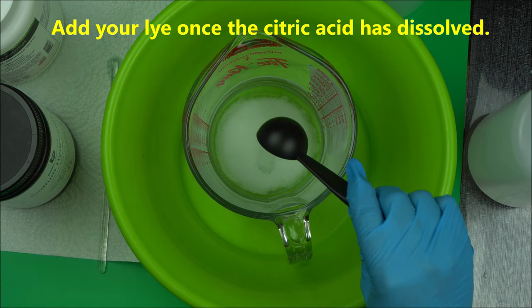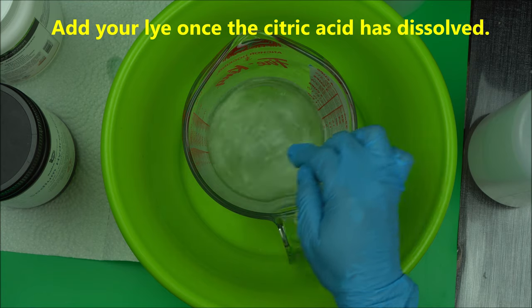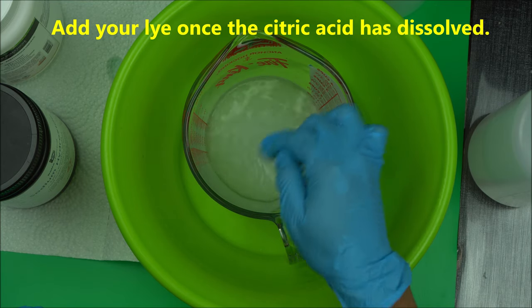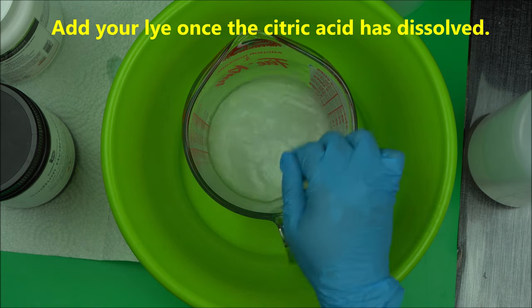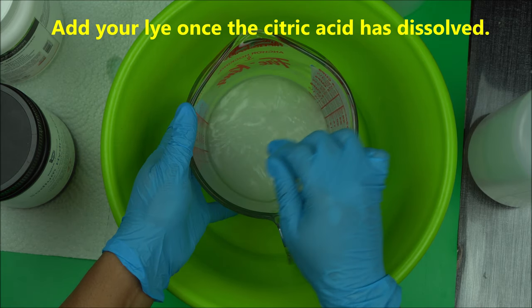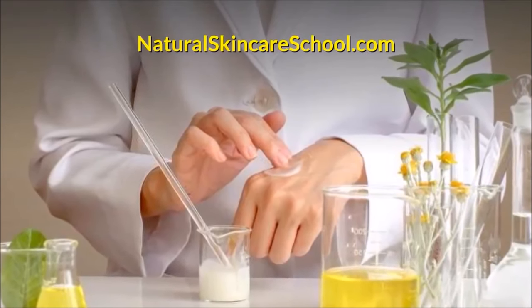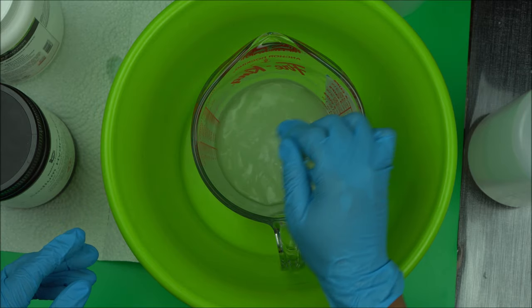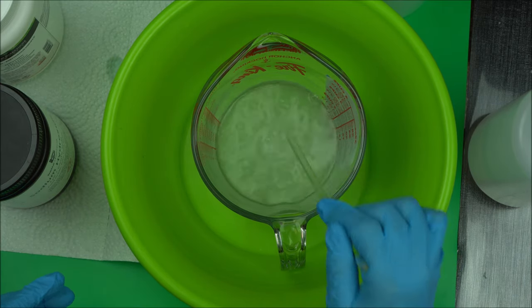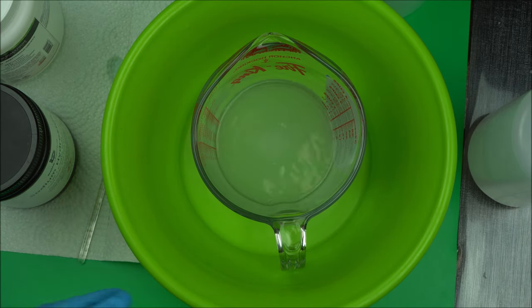So that's my lye water — add it to the citric acid and dissolve it as usual. Mix it as usual and you're going to get this solution. I'm going to cover this up because of the choking gas it's emitting.